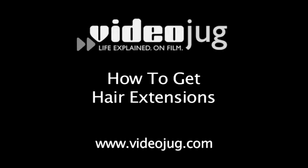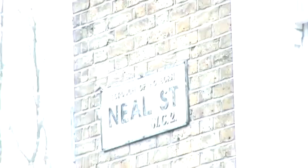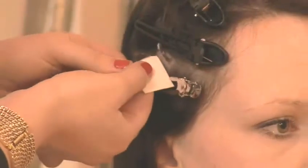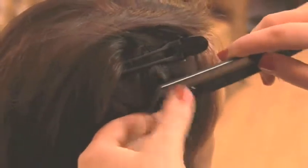How to get hair extensions. We've come to Topsell on Glamour Junkies in London's Covent Garden to meet with stylist Natasha Abbott. Tasha is going to show us some of the options available in the sometimes confusing world of hair extensions.